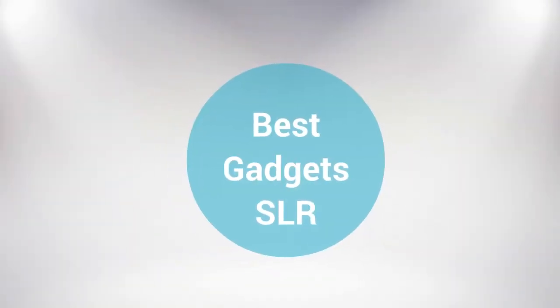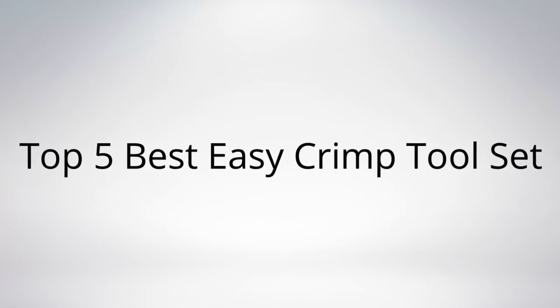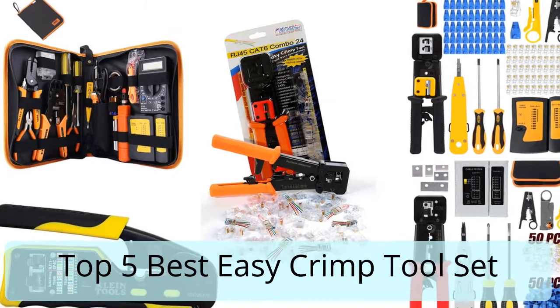Hello everyone and welcome to another best gadgets review video. This time we are going to review these amazing products. Let me show you the top 5 best researched products right now.